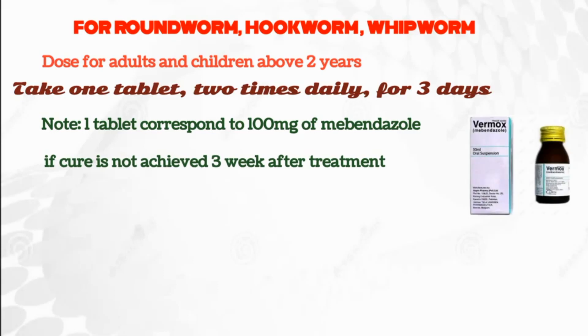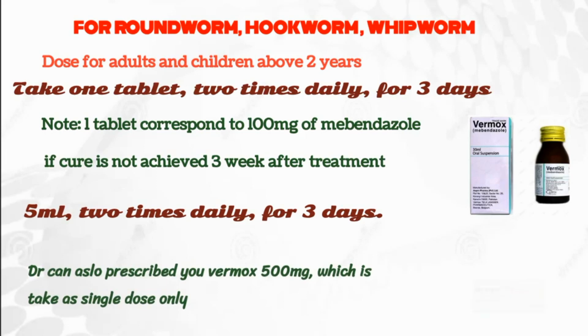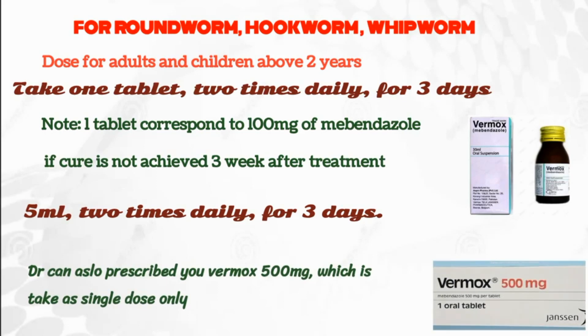If you want to use syrup, the dose is 5 ml, 2 times daily, for 3 days. Your doctor can also prescribe Vermox 500 mg, which is taken as a single dose only.